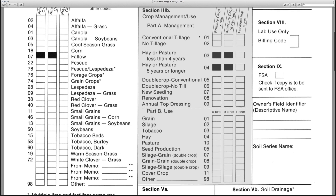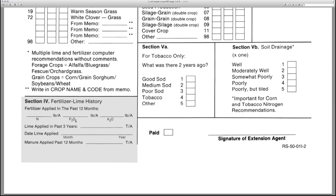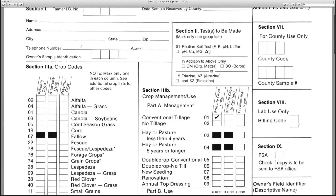Section 3B identifies current crop management. Section 4, fertilizer and lime history are recorded. Section 5A is for tobacco production only. Section 5B allows you to indicate the soil drainage that best describes the site. Sections 6 through 9 are for county and lab use only.